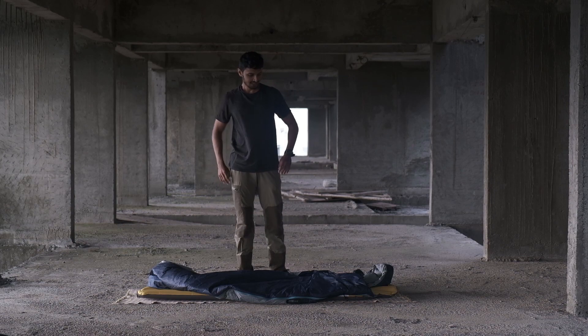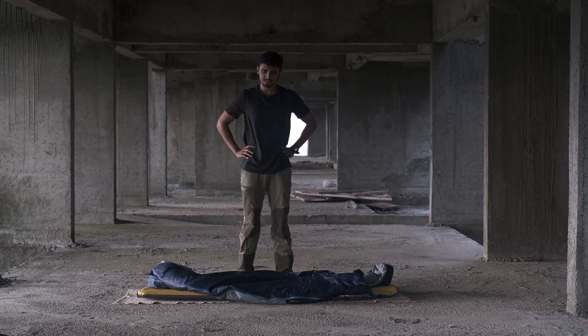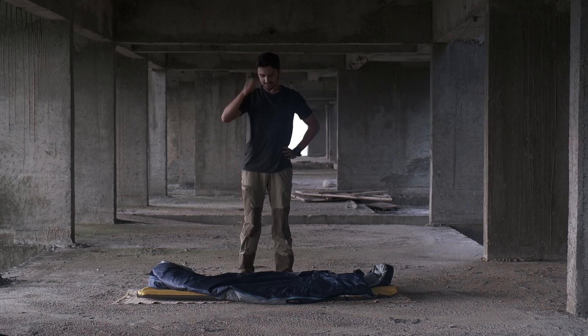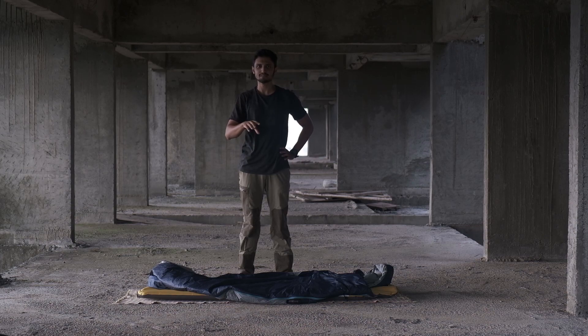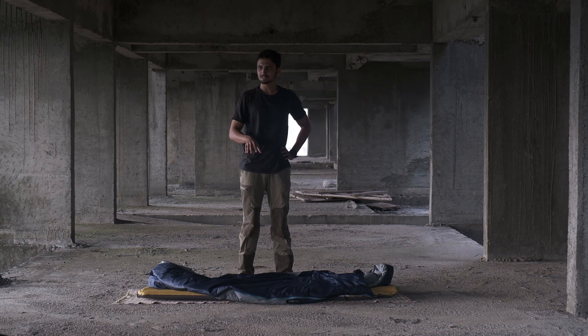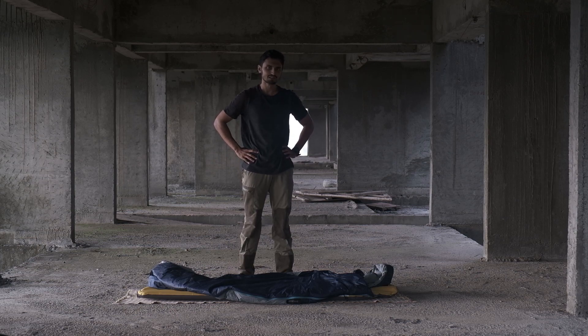That's it for the review. And there is one piece of advice I would like to give with this bag: if you sleep with this sleeping bag directly on the ground, you will feel the cold after maybe 2 or 3 hours. So make sure you put a mattress or some bed sheet below it — that way it works perfectly.